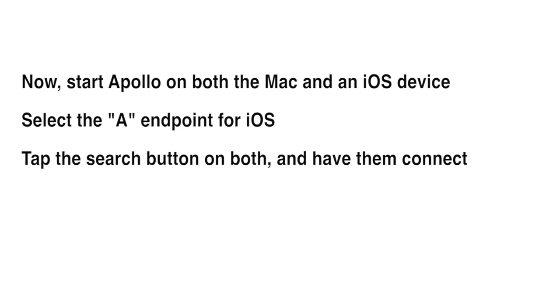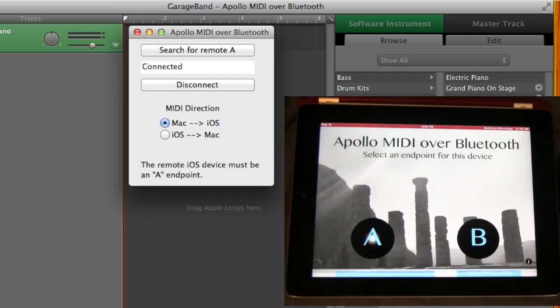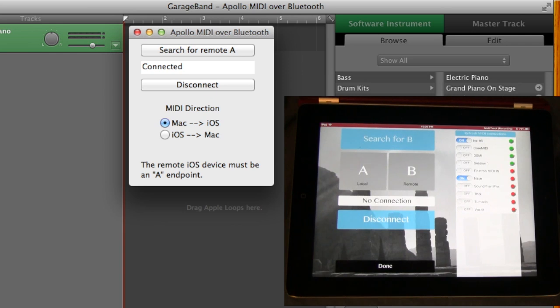Next, we'll start Apollo on both the Mac and the iOS device. The iOS device should be the A endpoint. Tap the Search button on both and they will connect.